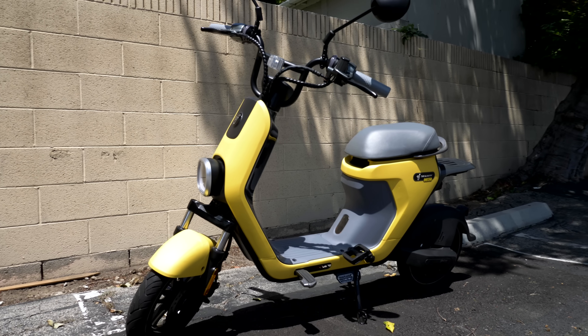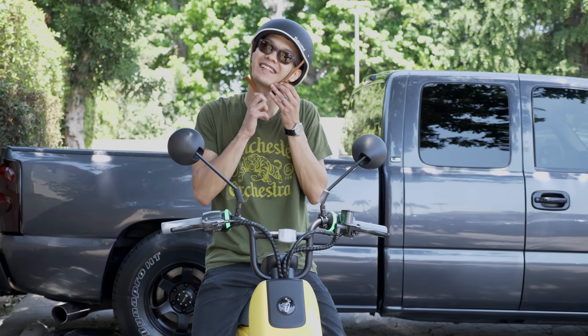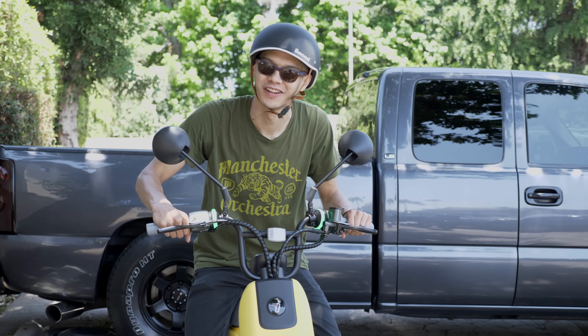Check out the Segway C80. It's Segway's first smart e-bike, but I think it's a little more than that. Let's go get some lunch and I'll tell you all about it.